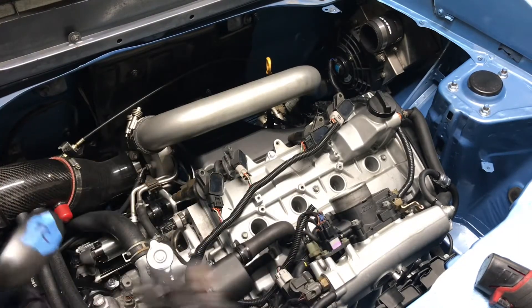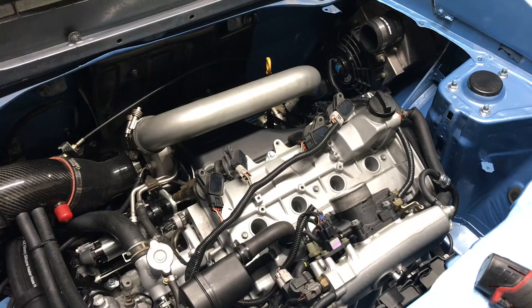When you click it, it pretty much cranks the flywheel, and that's how we get the compression reading — making the piston go up and down.